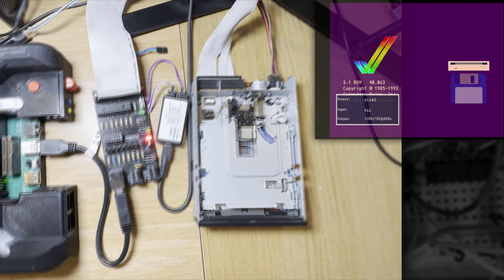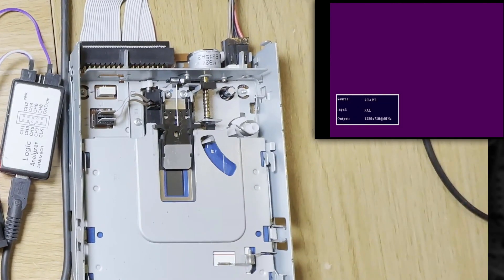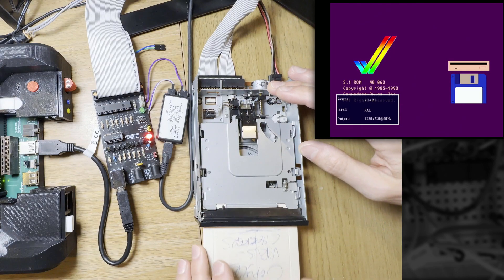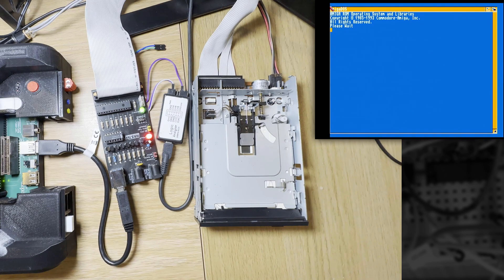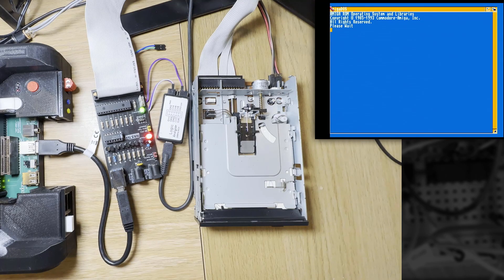Nothing is ever that simple, however. When I finally did get it recognising a disk being inserted, the drive just went crazy. Eventually I got it stable, and I was able to get a disk inserted to behave properly. With the help of Lukage's code, I managed to get my favourite go-to boot disk booting — amazing! This worked fine for IBM drives, but when I switched the interface to the Shugart type, the whole thing went crazy again, and it was related to the previous crazy problem.